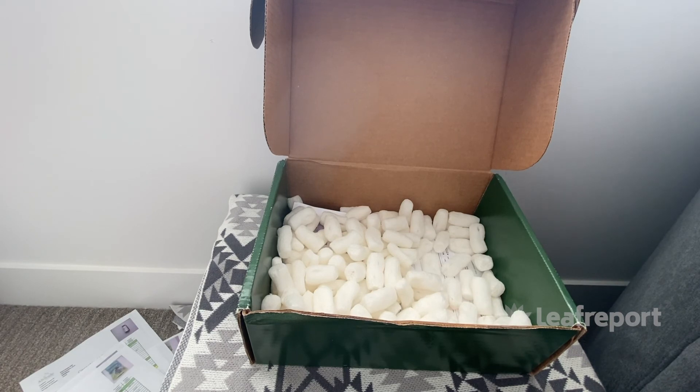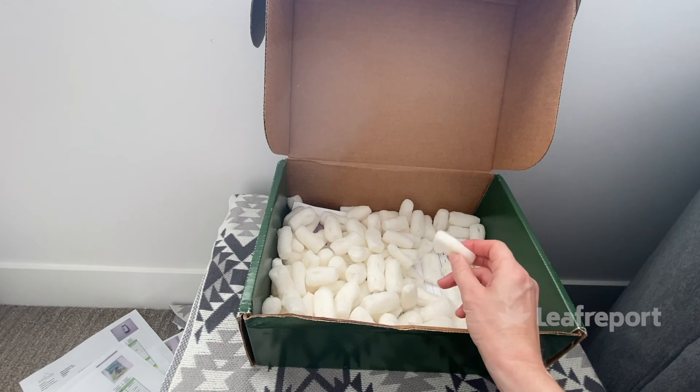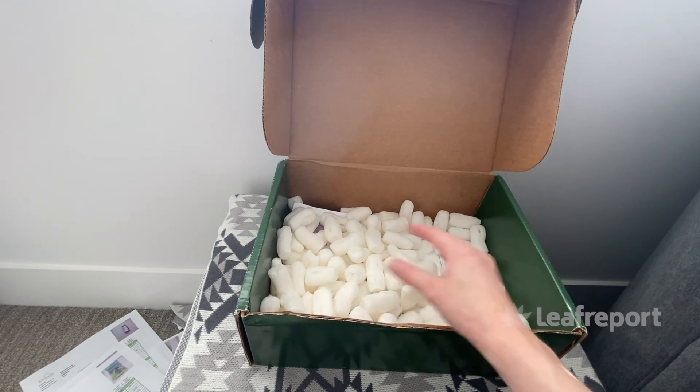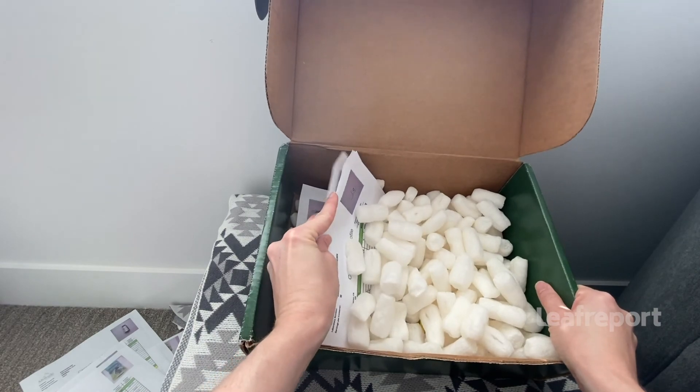That's it from our delivery from Green Garden Gold. The packaging materials are biodegradable — if you rinse them underwater they completely dissolve, which is a nice eco-friendly touch. Underneath we also have more printouts of the third-party lab results.